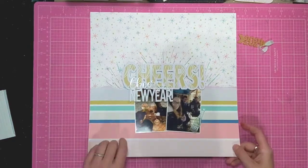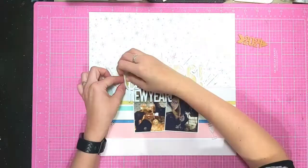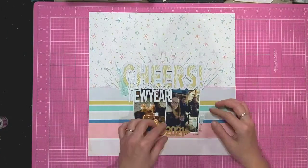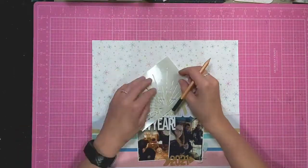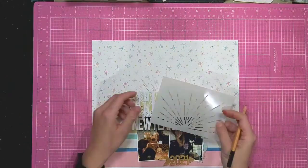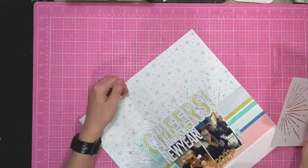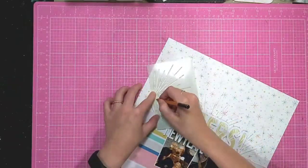I'm just deciding where to add the rest of my perspectives — I've got this fun champagne bottle that says 2021, a couple of wine glasses, and then obviously the 2021 perspective. I decided that I wanted to add some more texture to this layout, so I decided I was going to stitch some lines that were the same as the stencil.